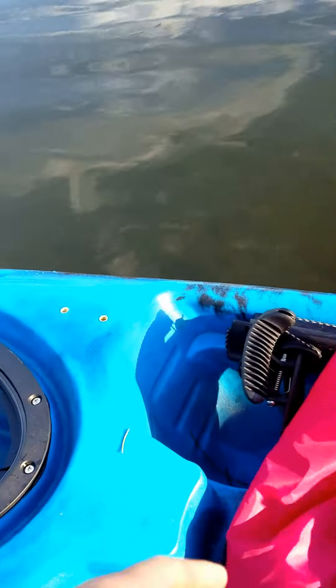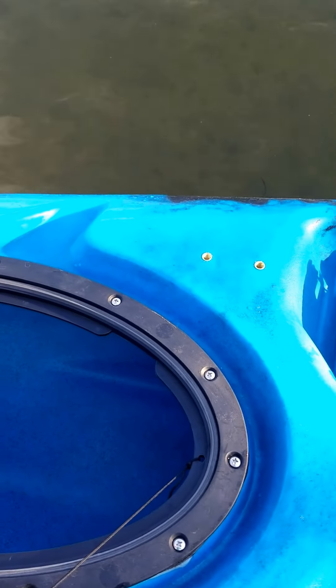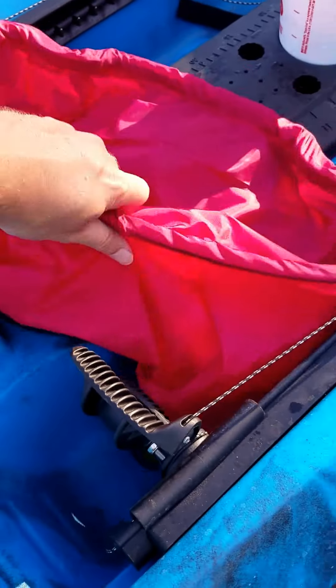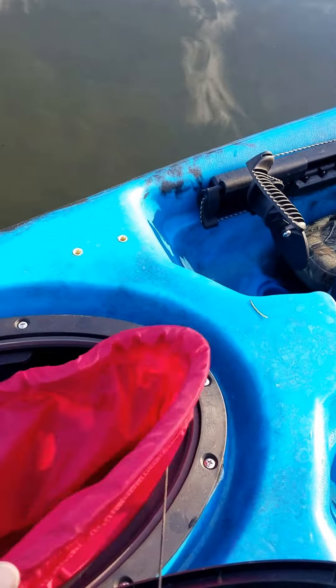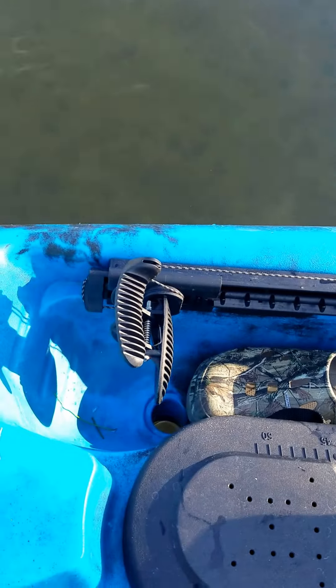In here we've got our locking dry storage. This little bag comes with it — it's really nice, it's nylon, and it's water resistant. In this open hole here you can see you've got access and storage to the hull of the kayak. Normally I put my life jacket down in here, which keeps it nice and out of the way. And then you've got this whole back area for all your tackle and everything.